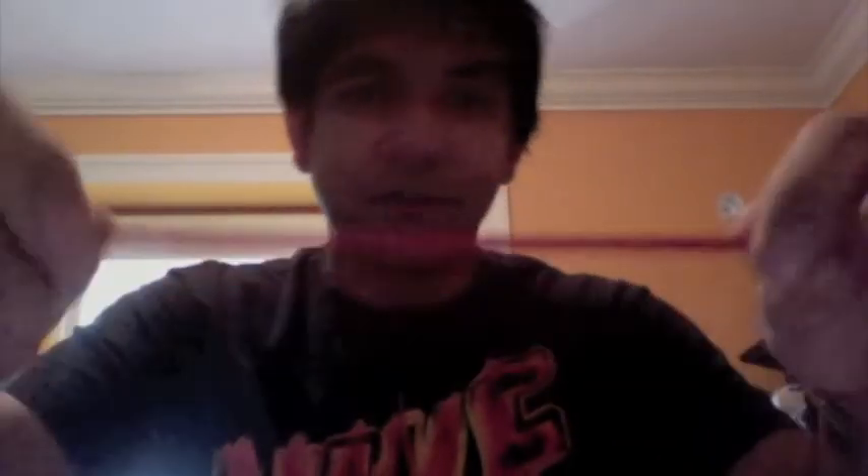The headphones come with this flat wire. Contrary to a regular round wire, it's flat and a lot thicker, and apparently that's to cut back on tangling. And it works pretty well. Whenever I pack them up I just wrap them around my finger, put them in the case, and toss them away. And sometimes even when I don't put them in the case, they still don't tangle.